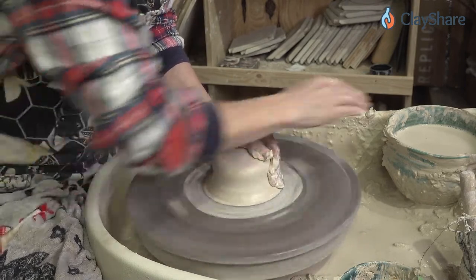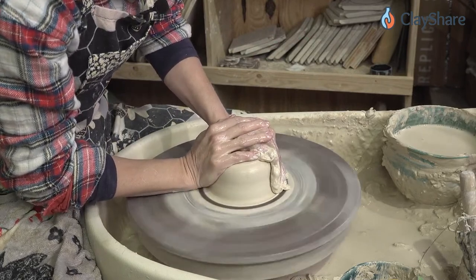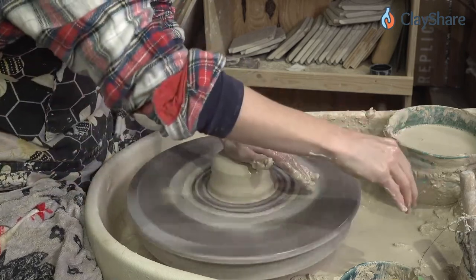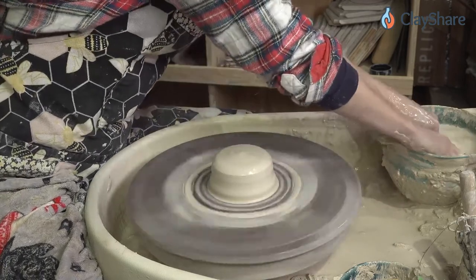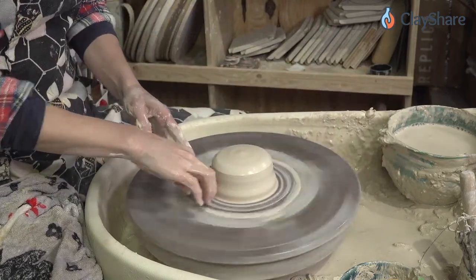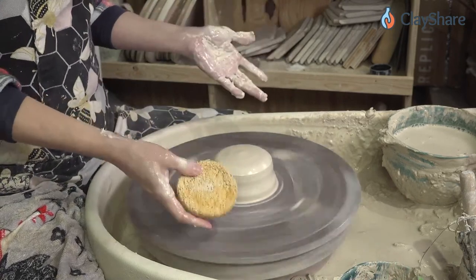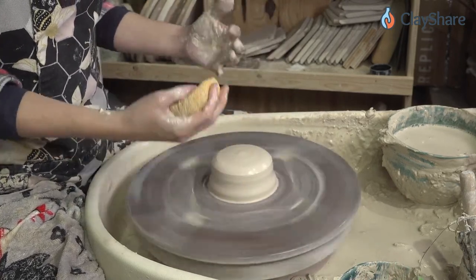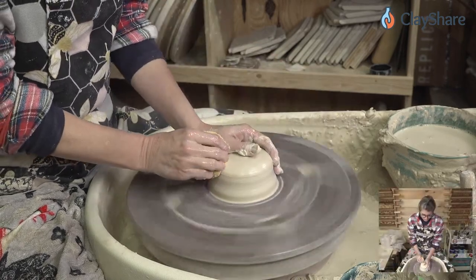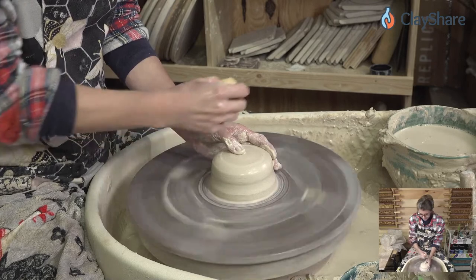We're going to make a cake shape — some people call it a beehive shape, it just depends on your terminology. And we're going to find our center. Your posture is huge — how you sit when you're throwing makes a great difference to your success. Also the moisture level of your clay: if your clay is really hard, you're going to struggle centering. Make sure your clay is soft enough. Let's find our center — I'll just use my thumb, let it ride around there, make a little depression, and then press down to open up the clay.